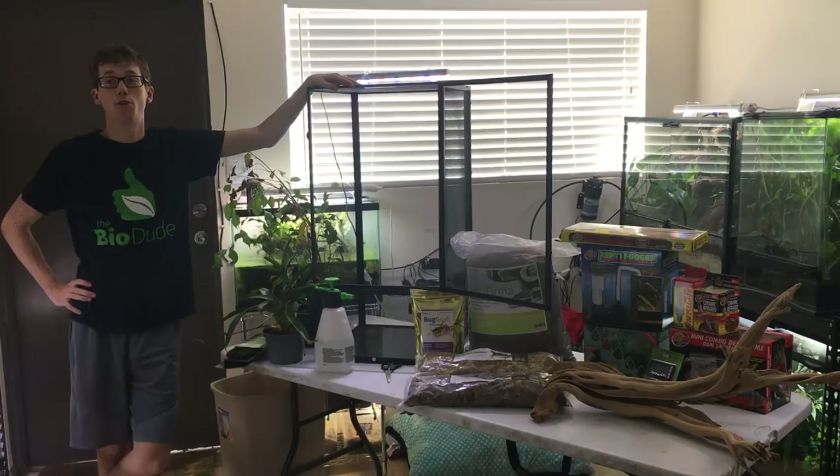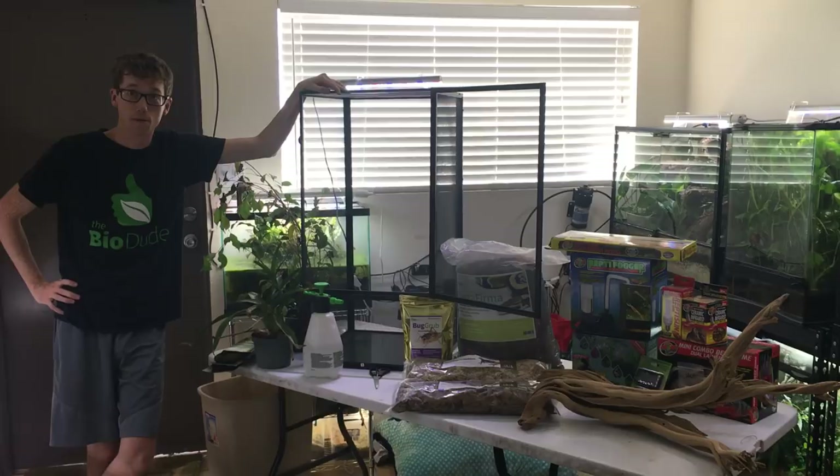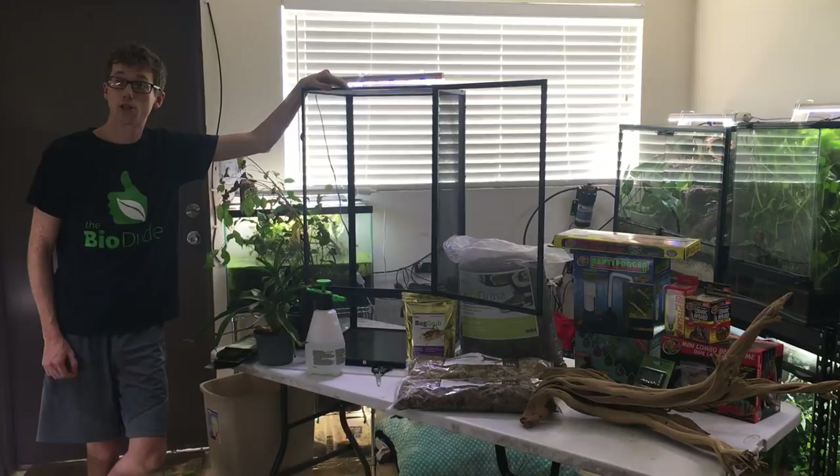Hey guys, how's it going? It is me, Josh Halter, owner and founder of The Bio Dude, down here in Houston, Texas. Hurricane Harvey was kind to the dude, but it has been a rough couple weeks. I thank everyone that has been supporting the donation that I have on the website, as well as sending their thoughts and prayers to me and all of us down here in Houston.